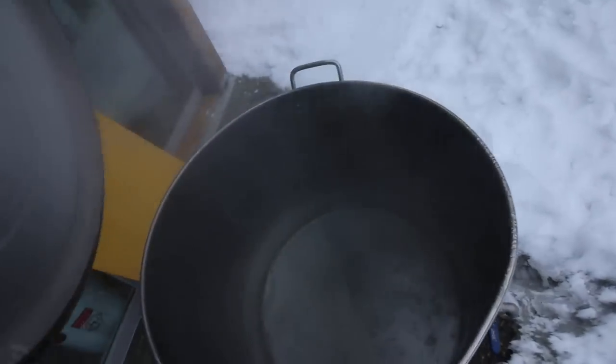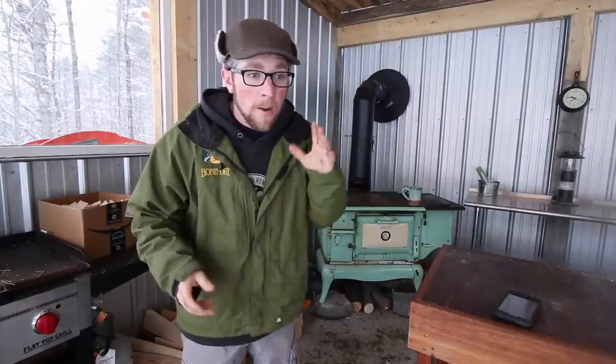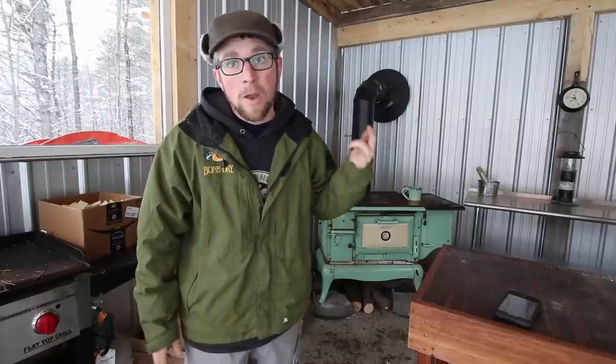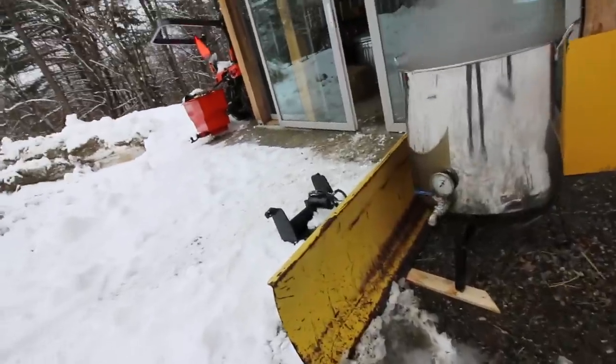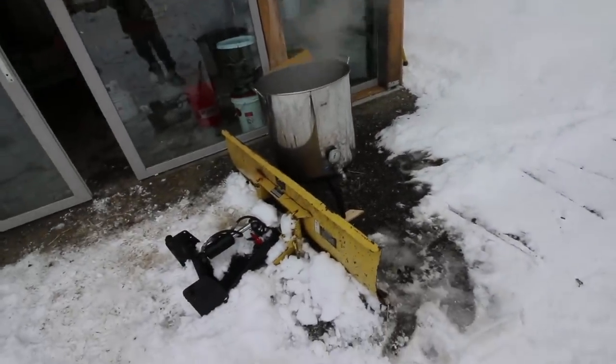20 minutes in and we've got a good boil going. Even though quite a bit of that 10 gallons of sap was frozen, we were still able to get it up to a boil in 20 minutes — that works awesome. Our propane tank is almost out, so that's not helping. I think if we had a full tank we could have got to a faster boil, but I'm still happy with a 20-minute boil time where 3 or 4 gallons of the 10 was frozen. The wind started picking up so I needed a wind deflector — I was glad I still had my tractor plow right there.